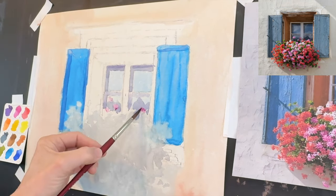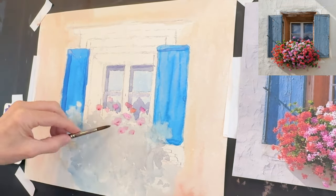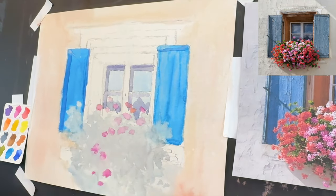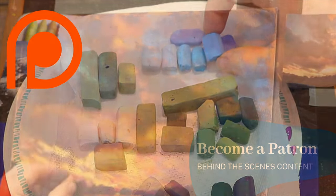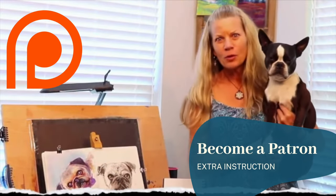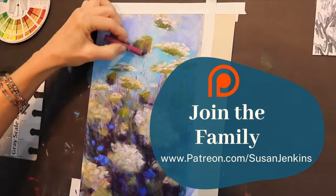Over on my Patreon page I have my full lessons. I talk about which colors I use to mix to get these flower colors and a lot more at slower speeds with lots of commentary. Most of those videos on Patreon are over an hour and I just have a beautiful Patreon family. Become a patron on my Patreon page — it's super affordable, only $5 a month, and you can cancel at any time. I love that it's a community where we get to engage and talk. So come join the family!